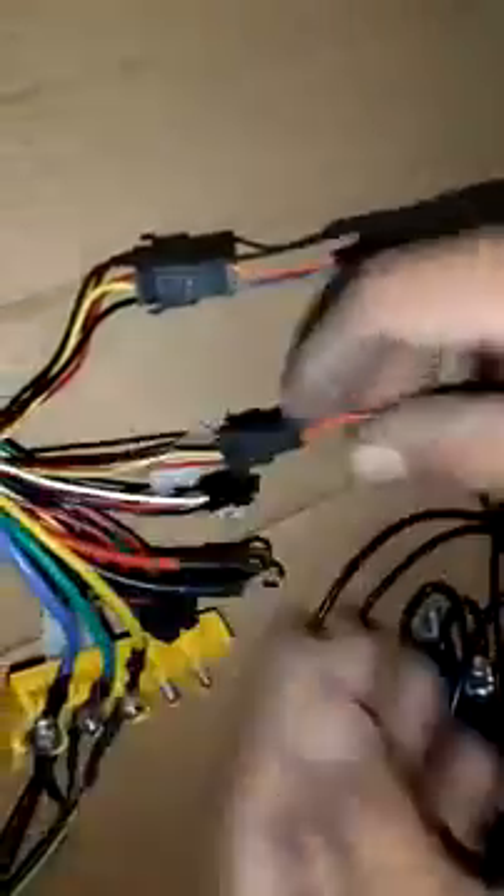The brake levers are attached to this cable. It has only three wires: black, red, and yellow. There are two brake levers, so both are attached to the corresponding wires.